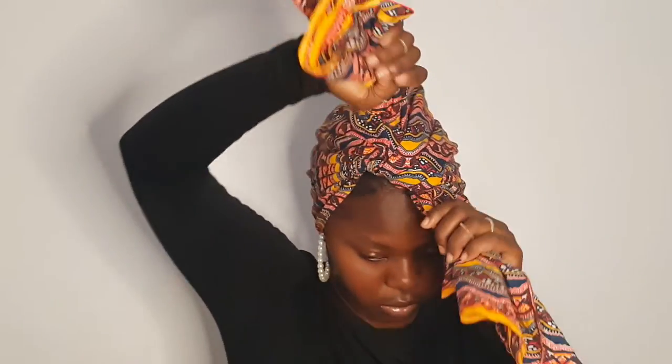I just place the scarf at the back of my head, as you can see. And right now I'm trying to make a knot in front of my head. Now that our knot is well secured, I'm just playing around with the fabric and adjusting it to my liking.